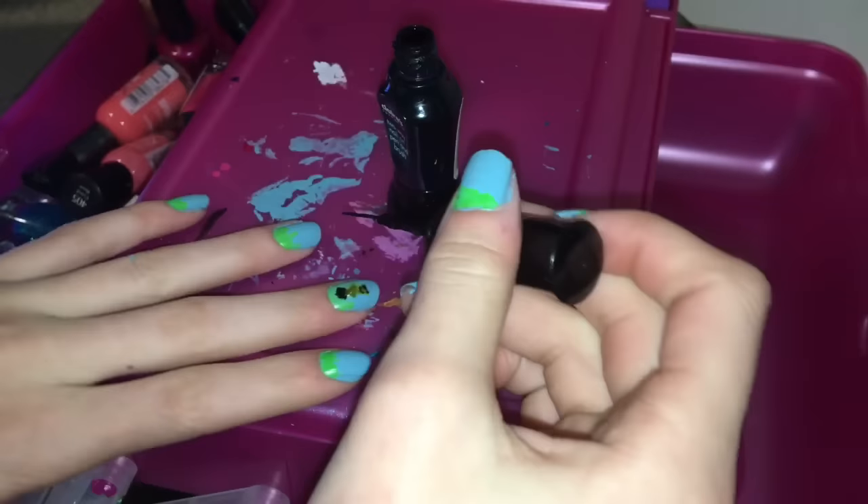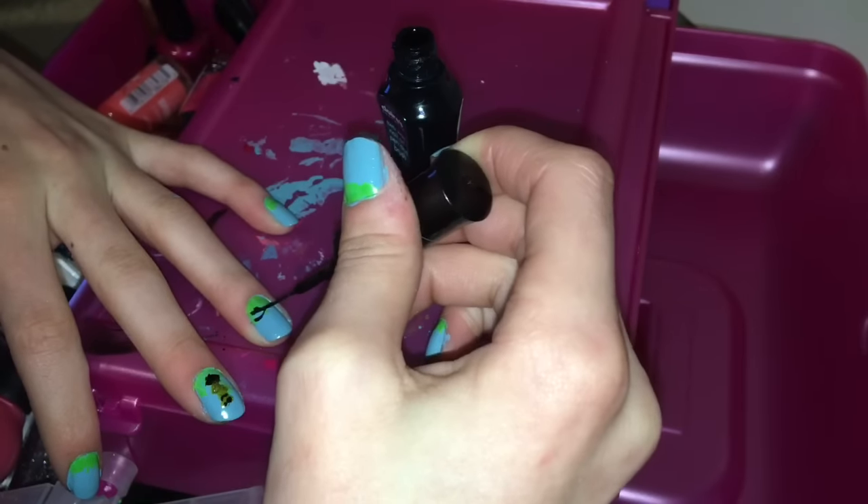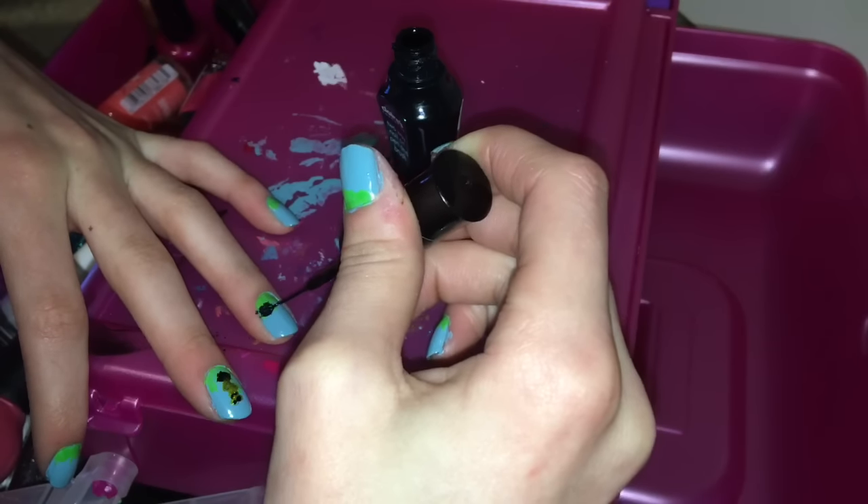Taking your black again, on your ring finger you want to draw a laying-down groundhog in black. This will create his shadow, and you only want to do this on your ring finger.